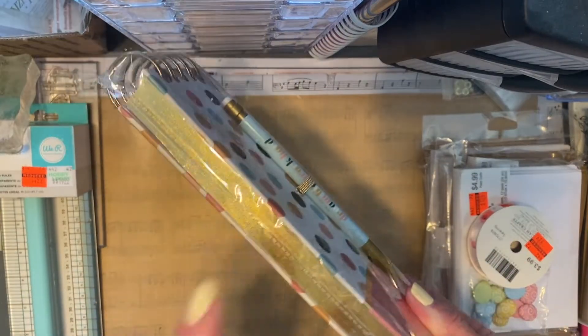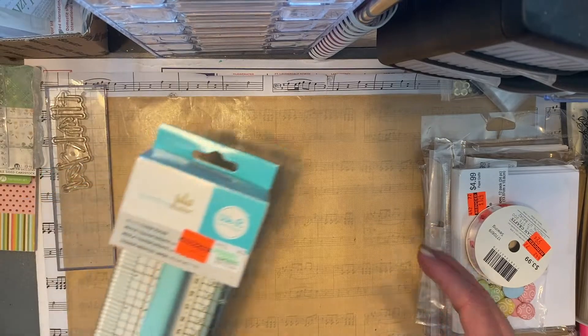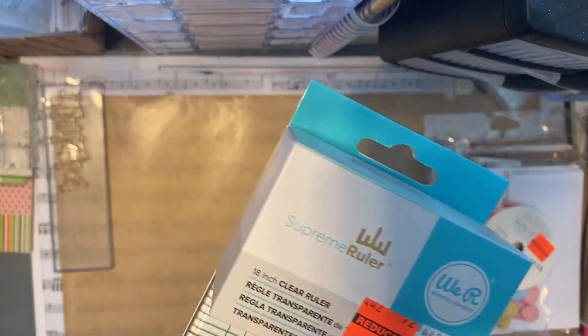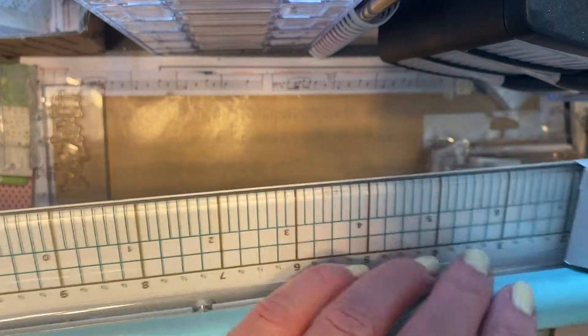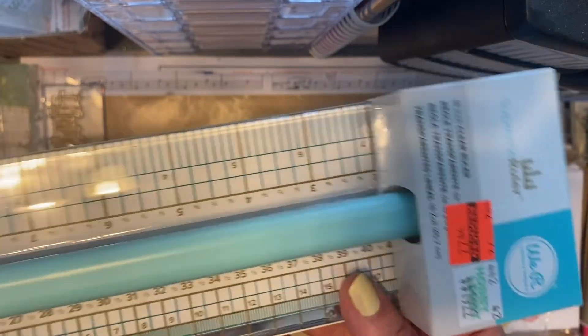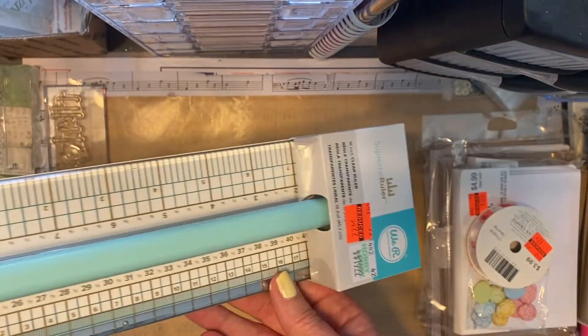I picked up the We Are Memory Keepers Supreme Ruler — it's the 18-inch clear with the handle guide. It was only $4.99, and I thought that was a great price for this size ruler. I'm happy to add that into my stash.